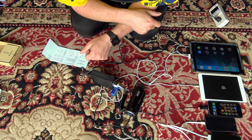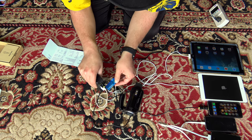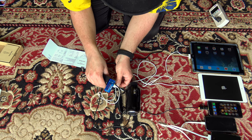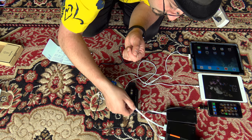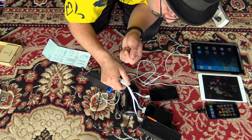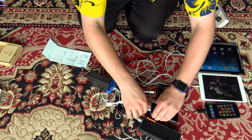Apple products are very finicky about where they're getting their power from. If the device can't communicate properly with whatever it's plugging into — and my little meter might be interfering with that a little bit — they will default down to their standard amperage of 1 amp. So I'm going to unplug the meter for the next test.